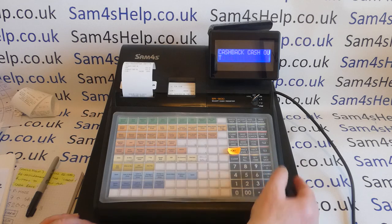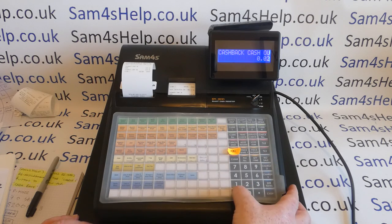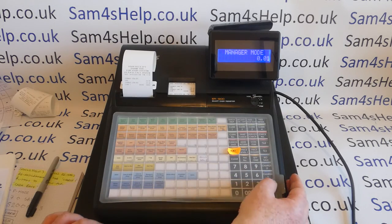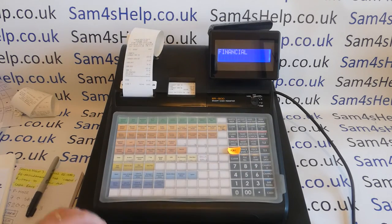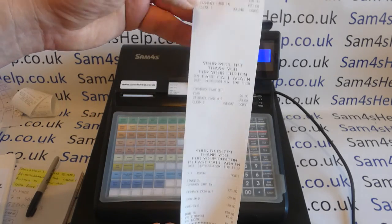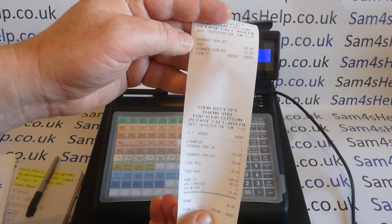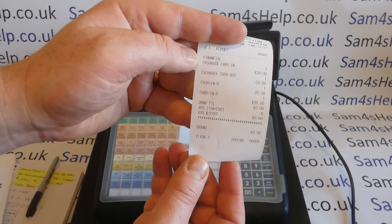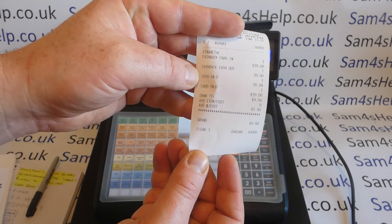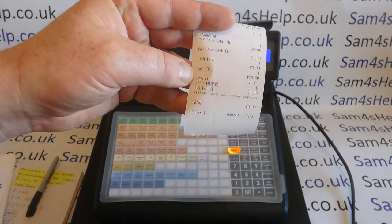We set up a paid out two button, which we could then use to account for the cash going back out. When we did our end of day report — in this case just an X report — we've got £20 card payment in and £20 cash payment out. We've got no sales, but the figures have been adjusted so that our cash in drawer is £20 down and the card in drawer is £20 up.